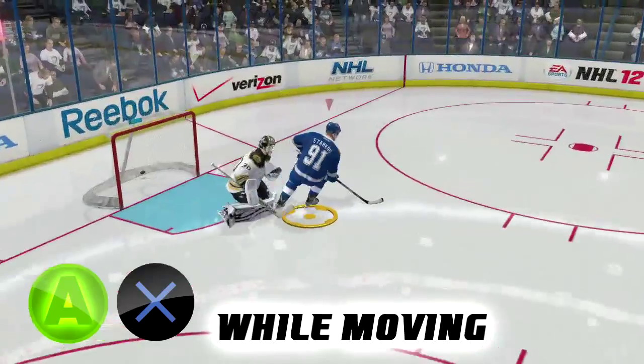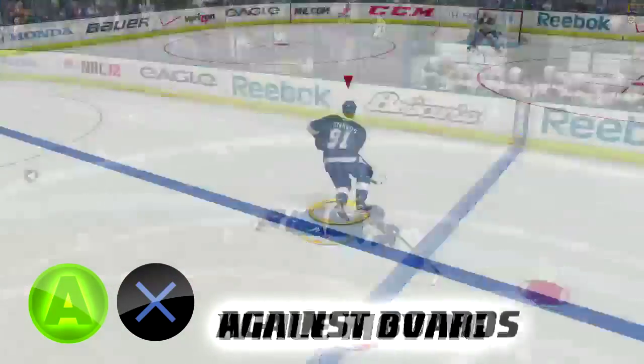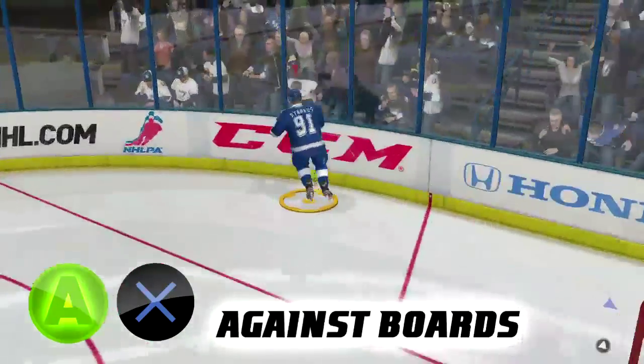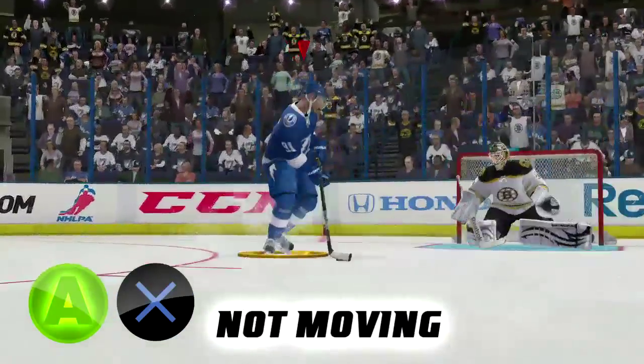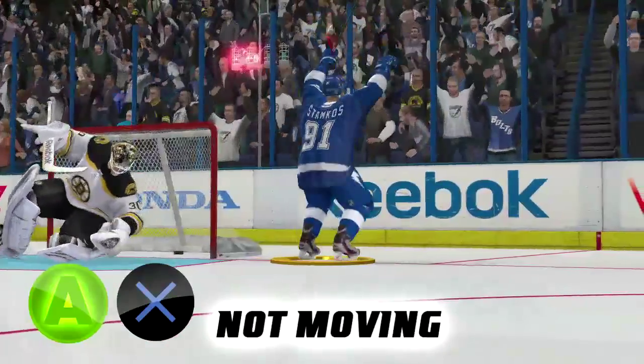First up is the A or X button. If you hit this button while moving, you'll slide on your stomach. But it also has two other celebrations. If you hit the A or X button against the boards, you'll jump into the glass. And if you hit the A or X button while not moving — that's the key, you can't be moving — you'll hop in one position, just like that.